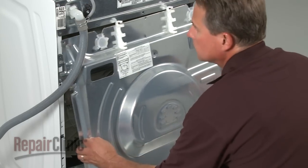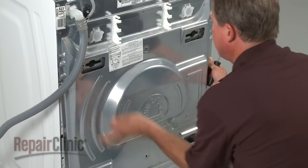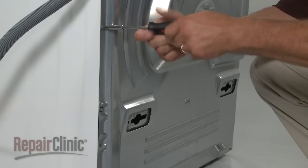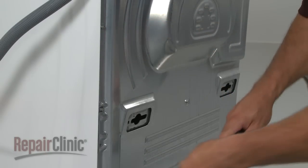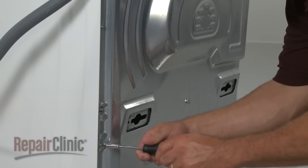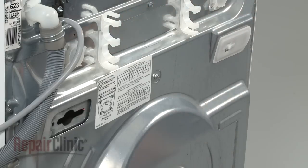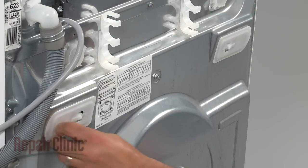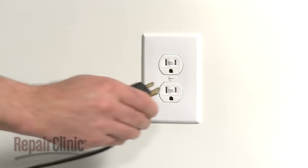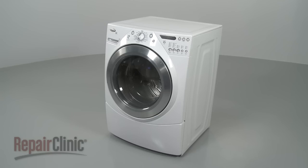With the belt in place, slide the rear panel up into position and secure the mounting screws. Snap in the cabinet plugs if available. You're now ready to plug the appliance back in to make sure it's functioning properly.